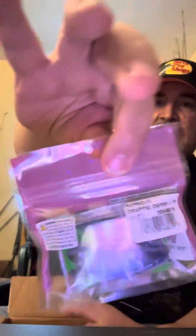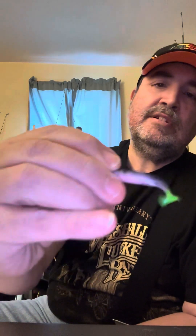I've got probably five or ten colors. This one here is a crystal shad. And then I also have a popsicle color — I'll open it up and take one off so you can get a better look at it. It's got a chartreuse tail and a black and purple color to it as well.